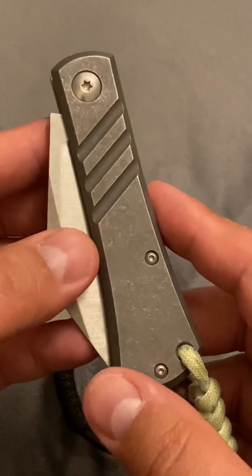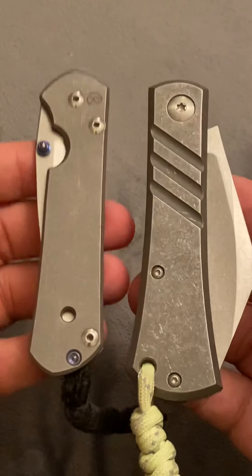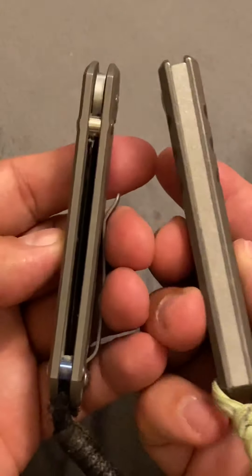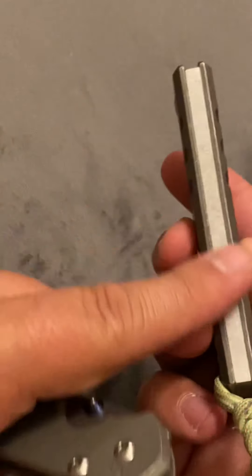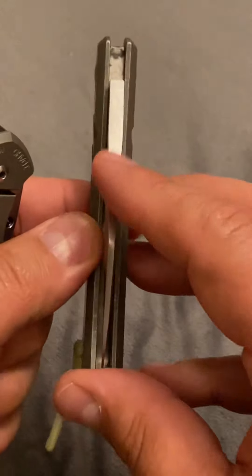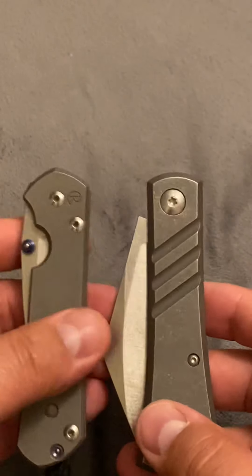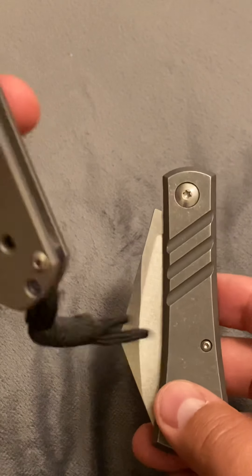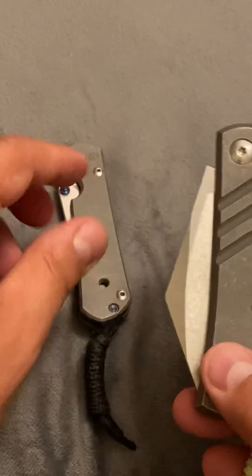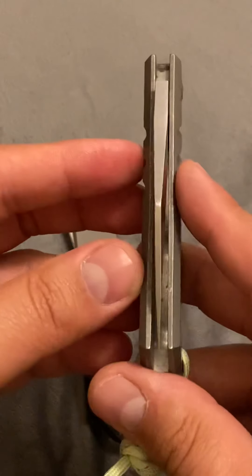I don't know what this weighs. Obviously it's hefty — obviously heftier than the Sebenza. I think the main reason is that big chunk of back spring and the thickness of that blade. I think the Sebenza weighs around three ounces or so, so I would say this is probably at least four, maybe five ounces — maybe more than that. I don't have a scale to weigh it.